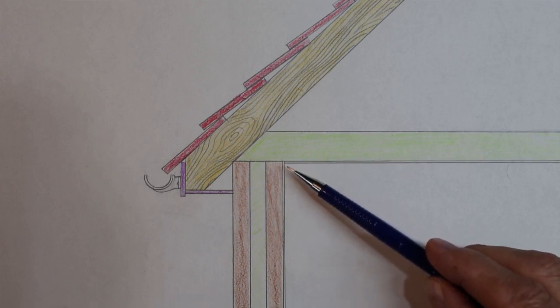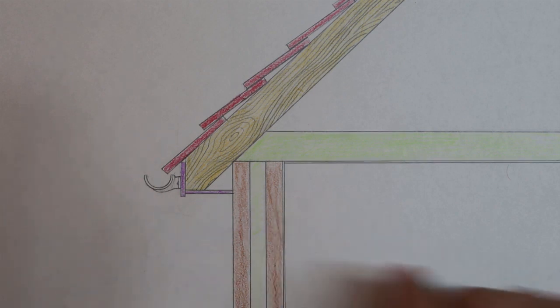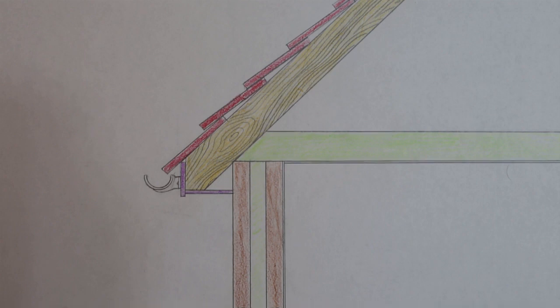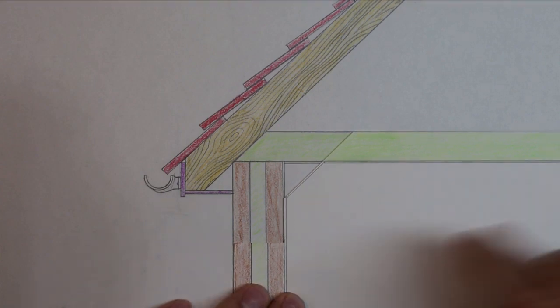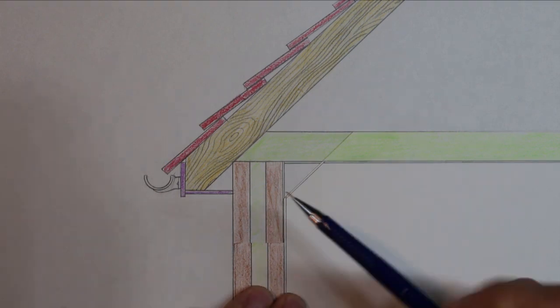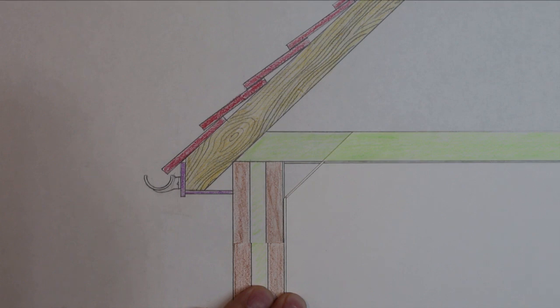Now why on earth would they want to put a slope across here? I've made another drawing — this one has a slope just here, as our room has. Why would they do this? It's all to make money; they want to make houses as cheap as they can so they can make more profit.